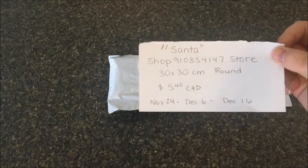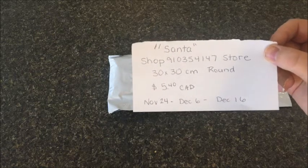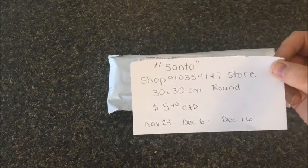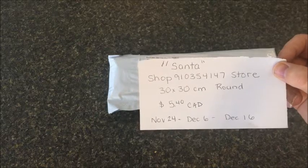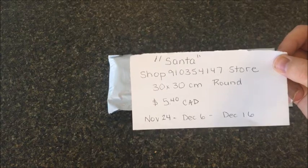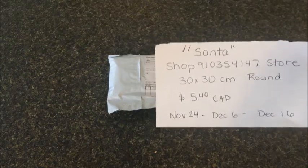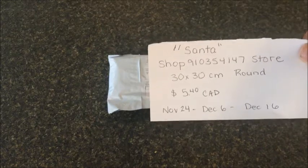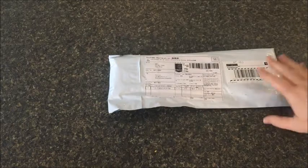I don't blame the company for the delivery time at all. I ordered this on November 23rd, they shipped it out the next day, and it arrived in country on the 6th — so 12 days to get here. However, Canada Post made a mistake and instead of sending it to Saskatchewan, sent it to Manitoba, so it went to Winnipeg and was rerouted, adding a few extra days. The tracking number worked great and shipping was fine — that was entirely Canada Post's error.